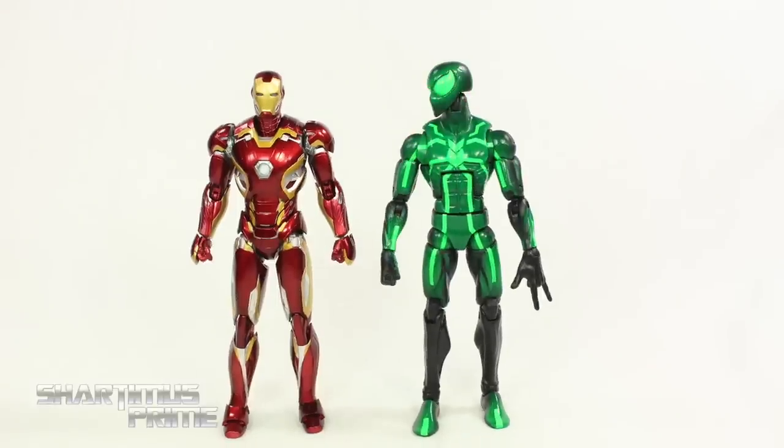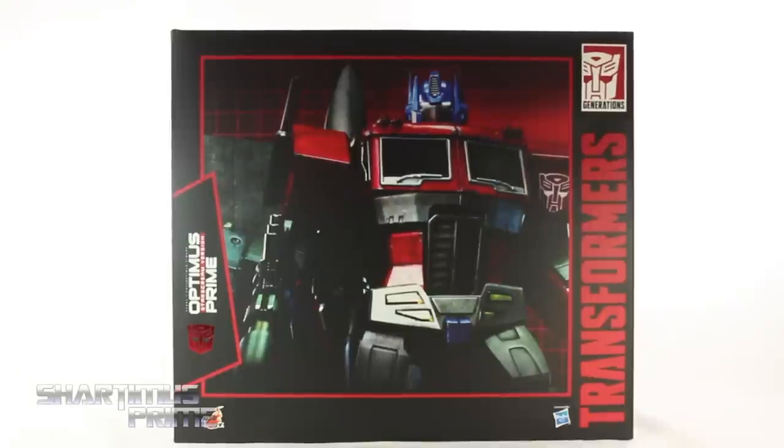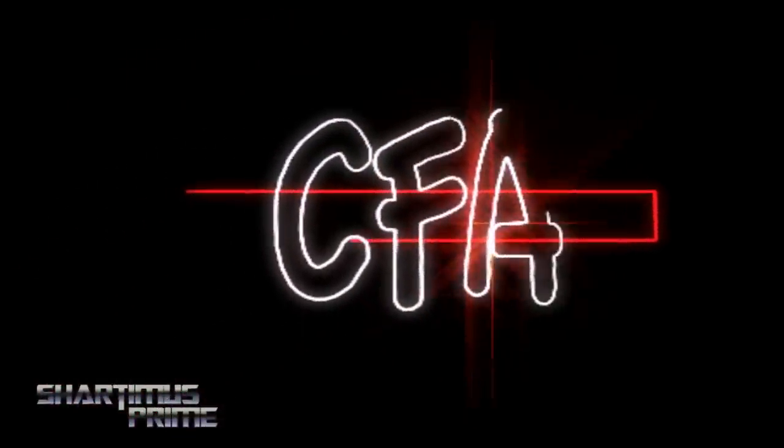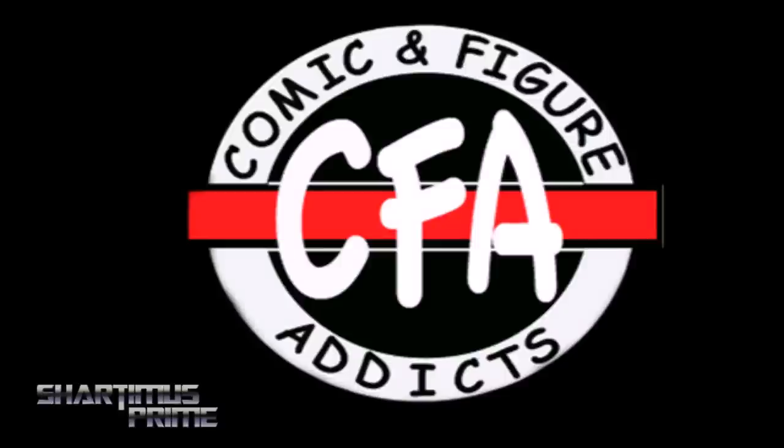Look, I know this conversation is going to end with me getting shot in the face. What's up you guys? Shardamiss Prime here. We're doing another Hot Toys figure review on the Transformers Optimus Prime Starscream version TF-001. Gotta give a big thanks to Comic and Figure Addicts for making this review possible. This is a loaner figure from them, and if you're trying to pick up your figures, you can check them out — link below.